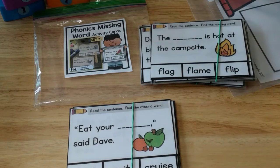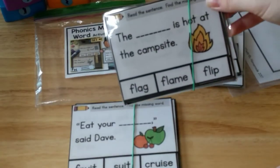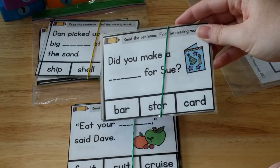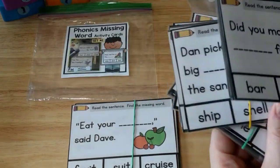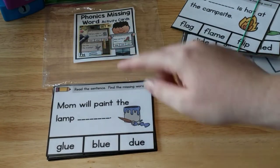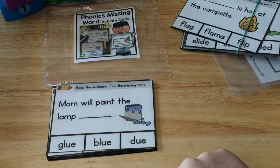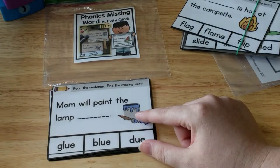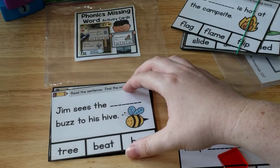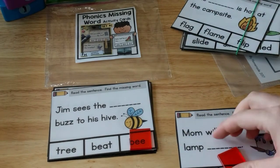Next I've pulled out my Phonics Missing Word activity cards, and we're going to do the long vowel cards this week. It also comes with blends, which we could probably do since he knows those. It comes with digraphs, which we haven't done yet, so we'll skip those, and R-controlled vowel cards, which we'll also skip. For example, one card reads 'Mom will paint the lamp,' and down here it has a long U word to fill in the blank — glue, blue, or do — and he covers up the correct answer. Another reads 'Jim sees the blank buzz to his hive,' with options tree, beet, or bee.